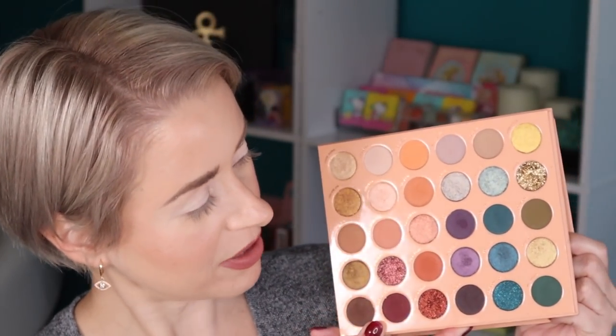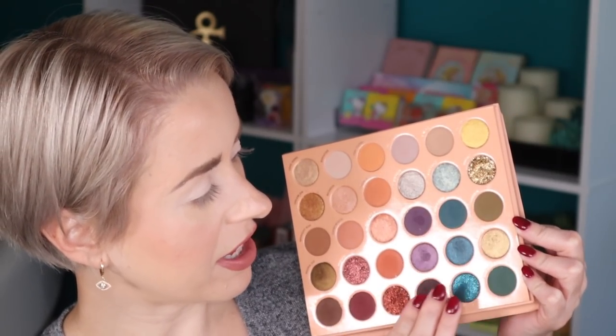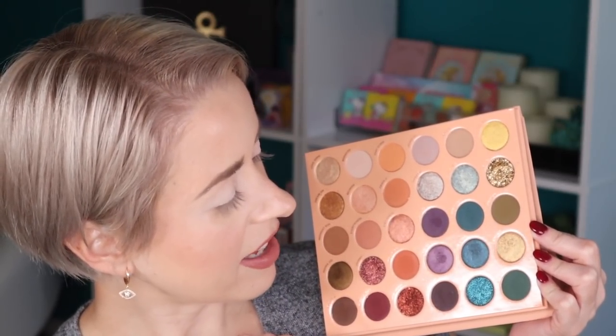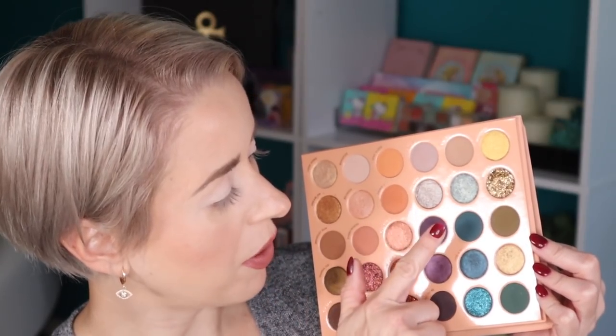Let's jump into look number three. I want to play with these shades right here — the blues, greens, and purples. I think I'm going to start with this shade and then apply this one all over the lid.